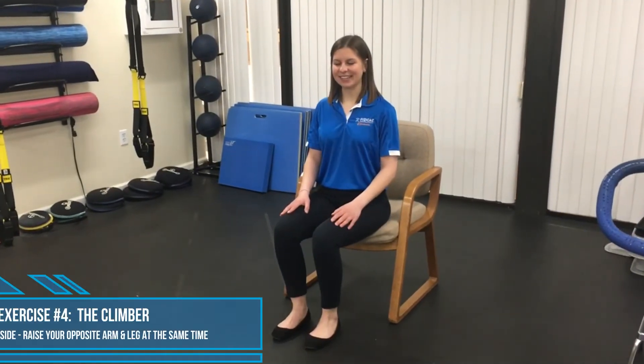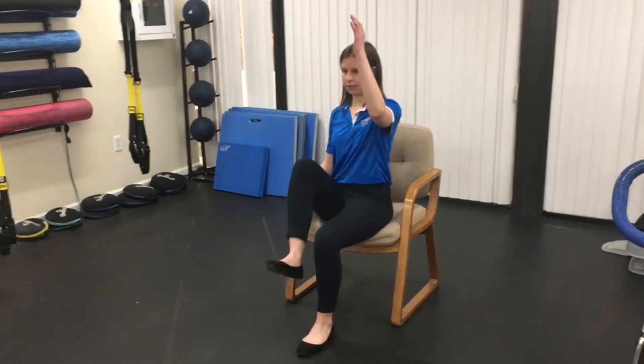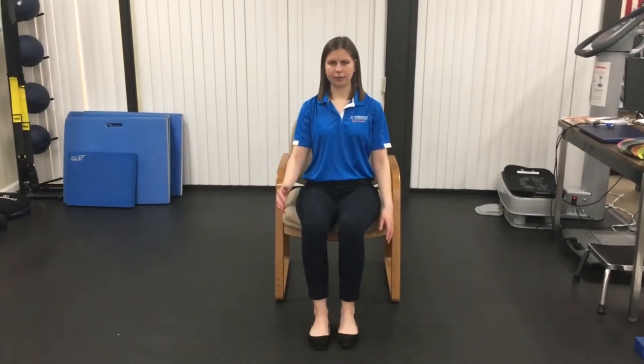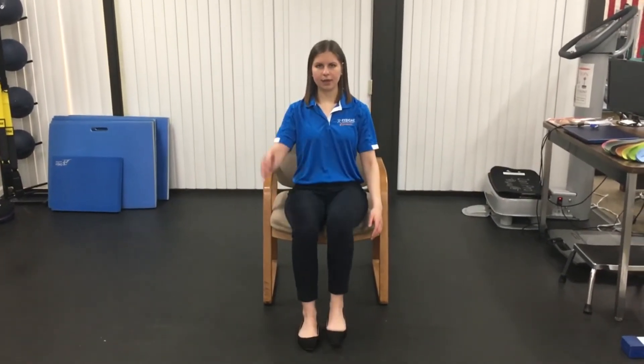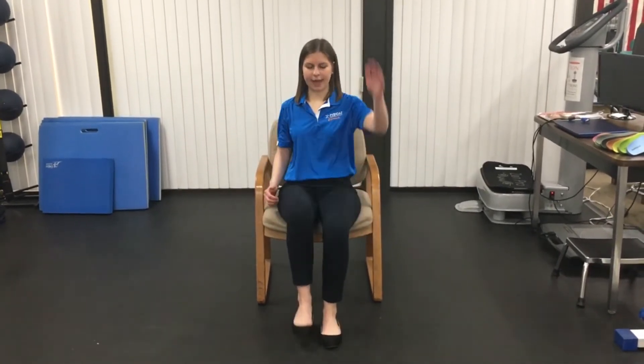The next exercise is called a climber. Basically, what you're going to do is raise your opposite leg and arm — it's going to look just like this. You really want to squeeze those abs and you want your upper body staying as still as it can. You don't want to be going from side to side, because that means you're not really using your core muscles effectively. Use those muscles to stabilize and raise the opposite arm and opposite leg.